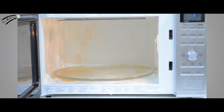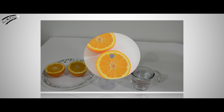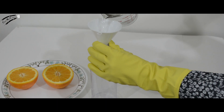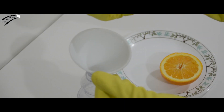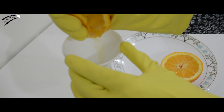Alright, let's get this started! First, let's slice our orange into two pieces. Next, take an empty spray bottle and pour one full cup of water right into it. Now, take one half of your orange and squeeze it out into your spray bottle.